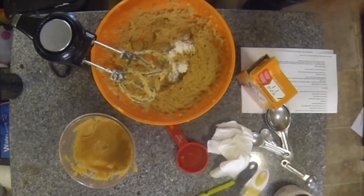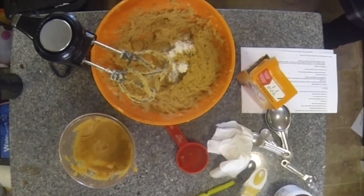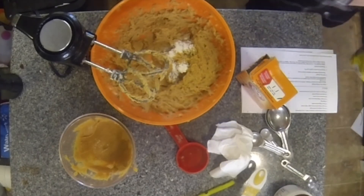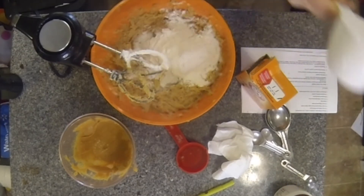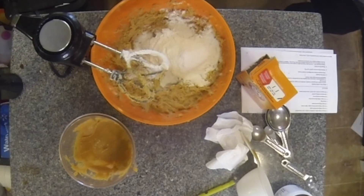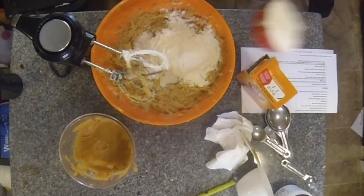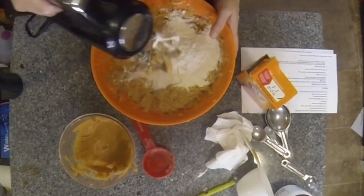And one and a quarter cup of flour. Let's mix this all together.